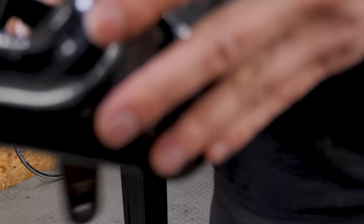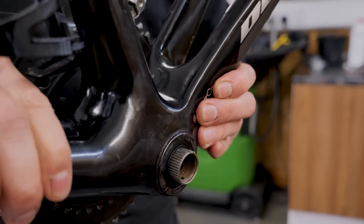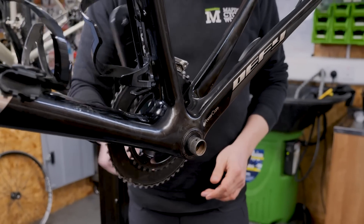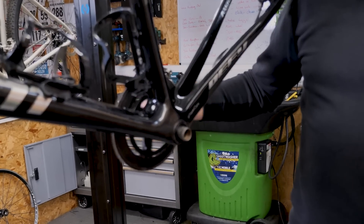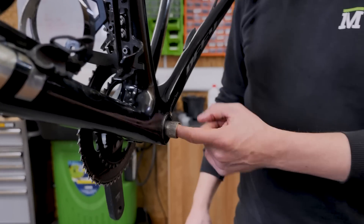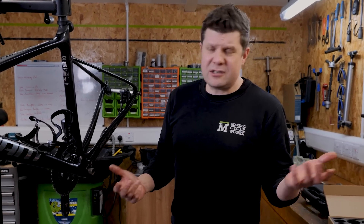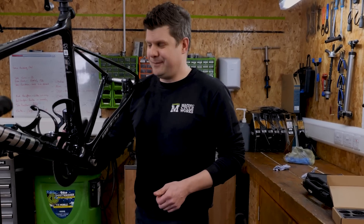Crank's back on. Happy days. Sadly the customer didn't give us the left hand crank arm, so that's as far as we go. I hope that video was useful, everybody. Thanks very much for watching. As always, I'm sure you're going to have absolutely loads of comments and questions - just file them down into the comments section and I'll try and answer as many as I can. Until next time, take it easy!